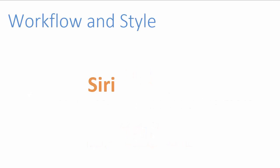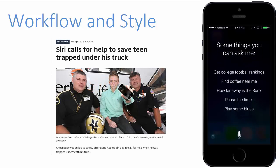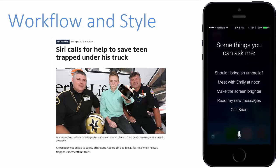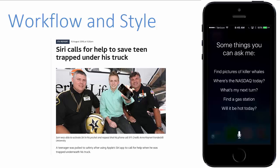Hi, this is Fred Litt and welcome to Workflow in Style. In this video, I continue our discussion of Siri, Apple's natural language voice assistant. By simply pressing the home button on your iPhone or iPad, you can ask Siri to call the police, get directions, locate the nearest hospital, and much more. I hope this video will encourage you to be proactive in protecting your family, friends, and community. Let's get started.